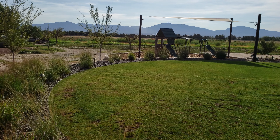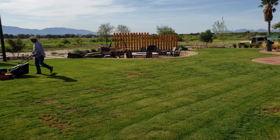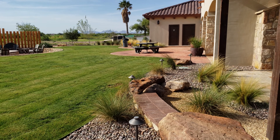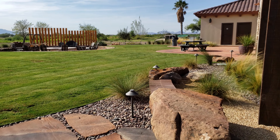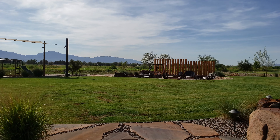Grass is looking really good. A couple of weeks ago — actually about a month and a half ago — the grass wasn't looking so hot. It looked very dry, and we couldn't figure out the reason why.